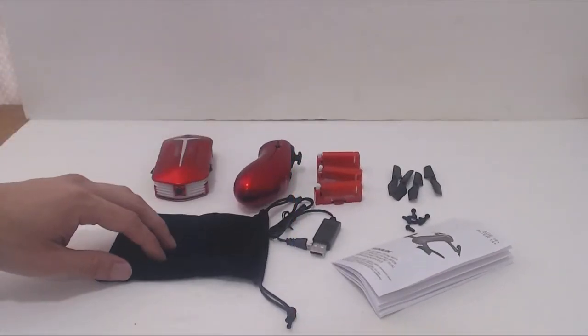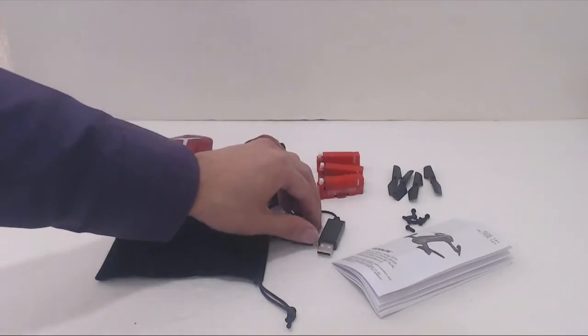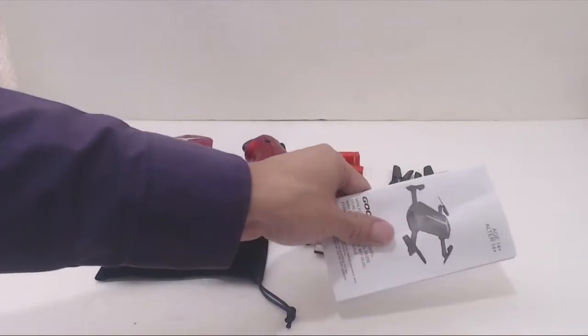You'll receive the drone, a soft fabric carrying bag, a remote controller, three rechargeable batteries, a USB charging cable, an extra set of rotors, two sets of rubber feet, and an instruction manual.